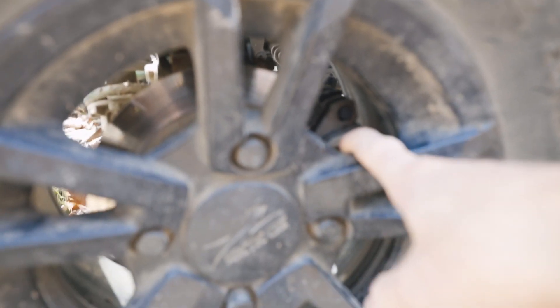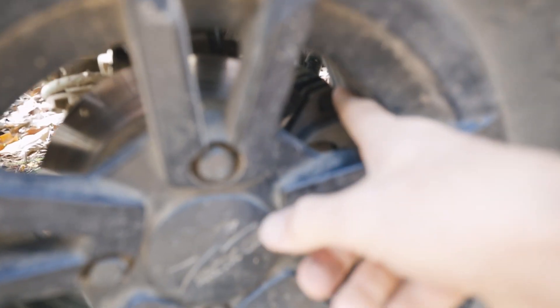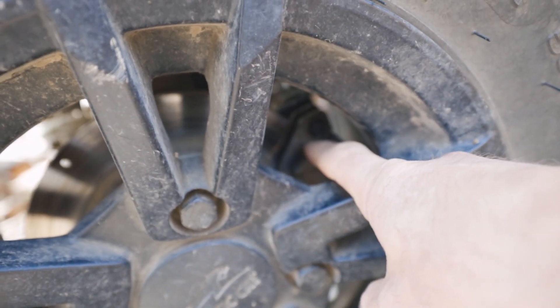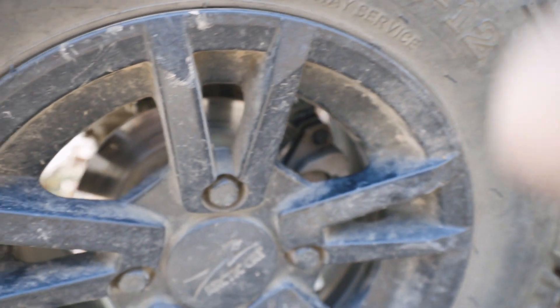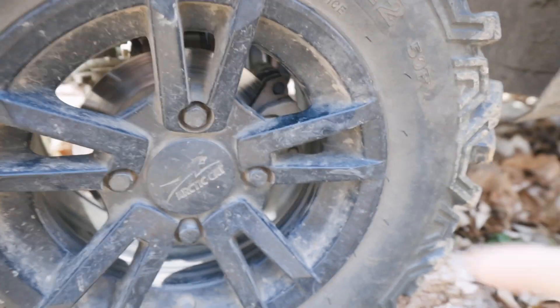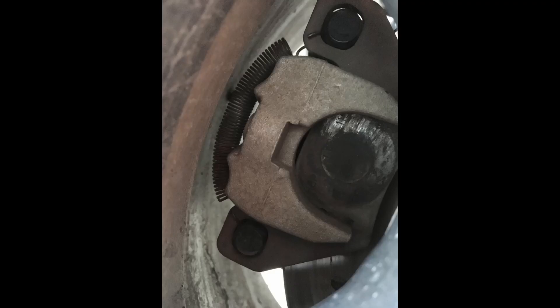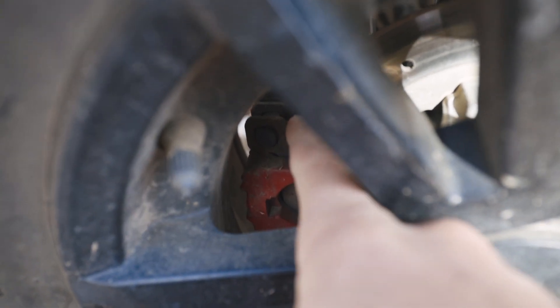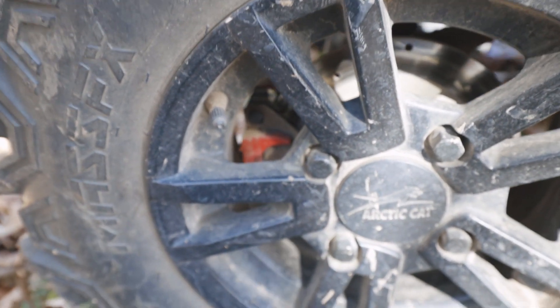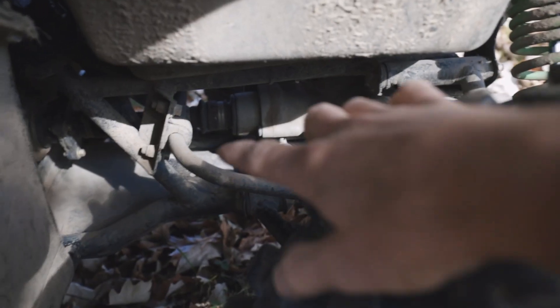Another thing is the brake calipers — the pads in here will rattle inside the caliper. A little trick I have for that is a small two-inch spring with a hook on both ends. You attach it to the brake pad up top and then wrap it around the back of the caliper to the bottom of the pad — that just keeps tension on the brake pad and stops the rattle. That's a cool little trick for those brake pads.